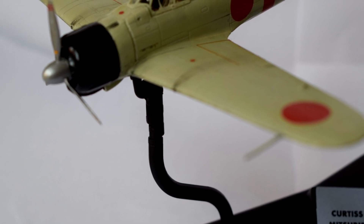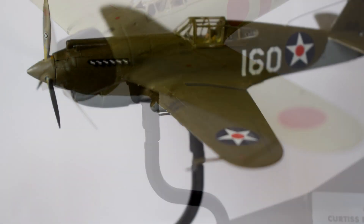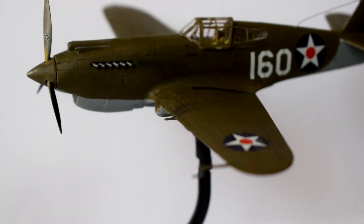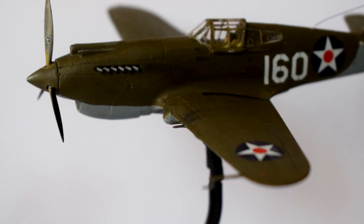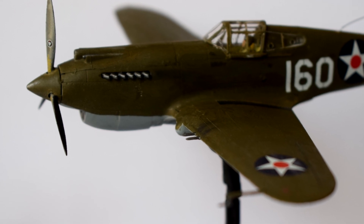So overall, I've had fun building these models, and they have great detail and build quality. I'm happy with the way my gift set looks, and I'd certainly recommend it as a beginners kit, because it comes with many of the paints you need, and has reasonably easy instructions to follow.